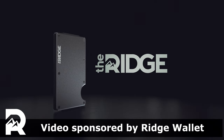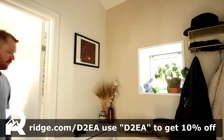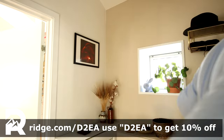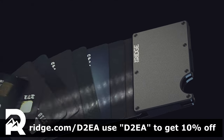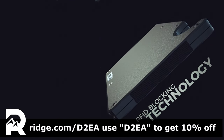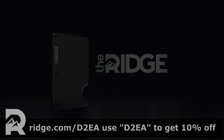Today's video is brought to you by Rich Wallet. Rich creates modern compact wallets made from premium materials like titanium, carbon fiber, or aluminum. They're so confident in the product that they offer a 45-day test drive with a full refund if you don't like it. The wallets are easily half the size of a traditional wallet, but can still hold up to 12 cards and have a money clip on the side. All their wallets also come with RFID blocking to prevent digital theft. Check out Rich Wallet at rich.com/D2EA and use offer code D2EA to get 10% off.